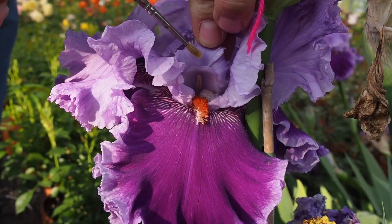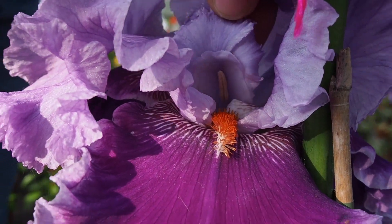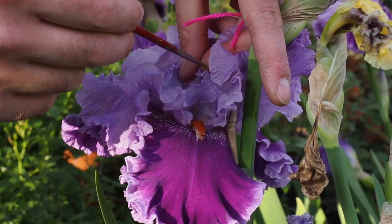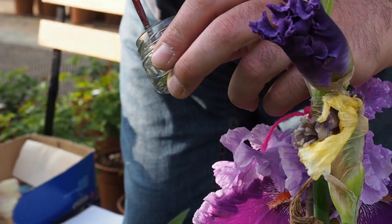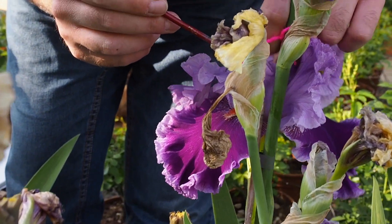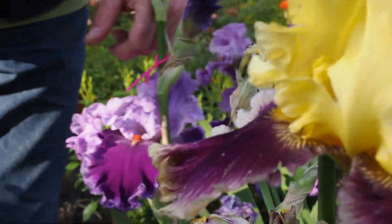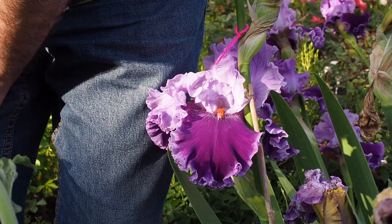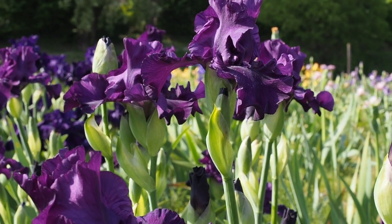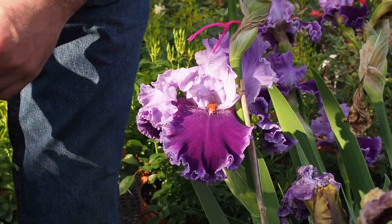We put the pollen here. We repeat this on the three organs and then we can add a sign indicating that this flower is being crossed. These are very small flowers that look like a tree; they are very vulnerable to wind and humidity. The operation should be done on days when there is not much wind and no rain, because rain will dilute the pollen we have applied and therefore we lose our results.